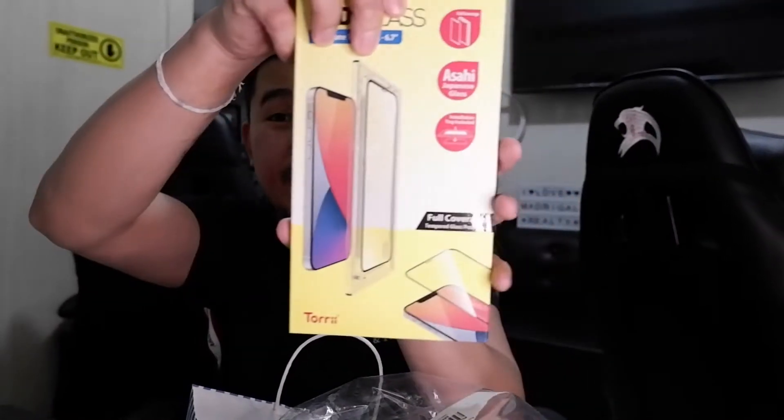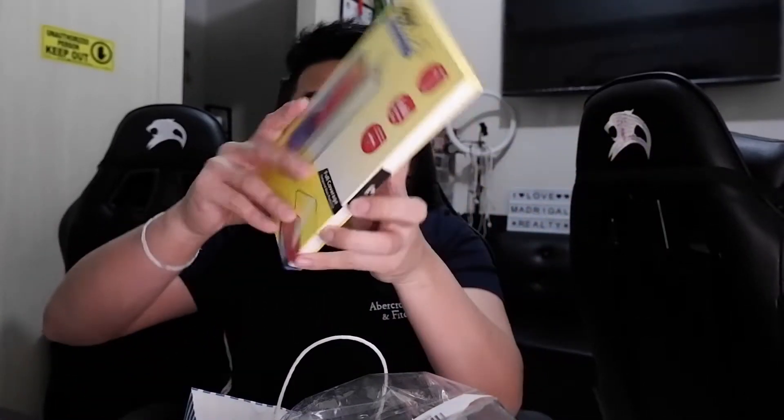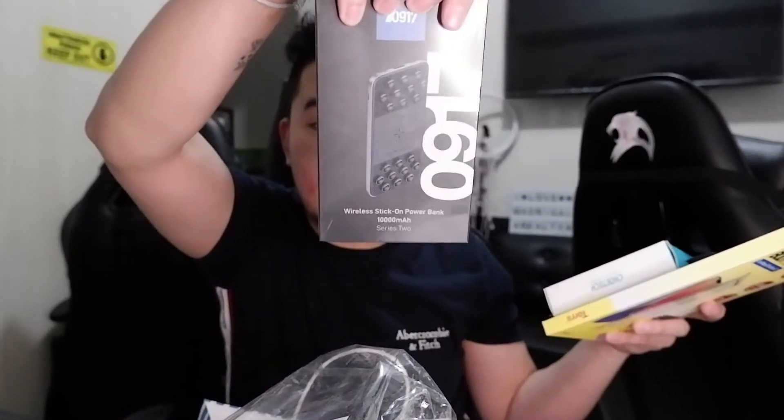At least we have a spare charger now. Since we already bought the glass protector for our new baby, this screen protector becomes a spare — full coverage tempered glass protector. This was also free, and it costs 1,290 pesos if purchased. Plus 1,190 pesos, and the wireless power bank is 1,599. So that's almost 4,000 pesos in savings — about 4,000 Globe points.